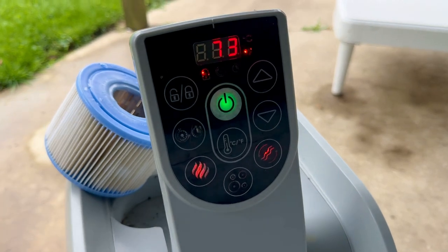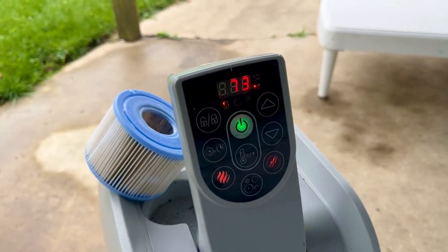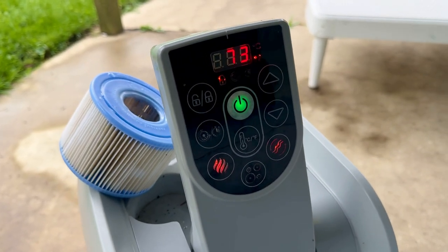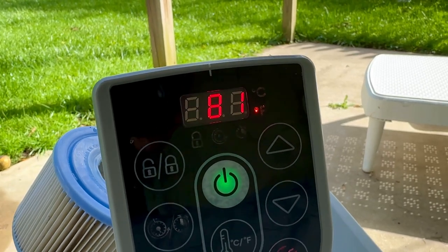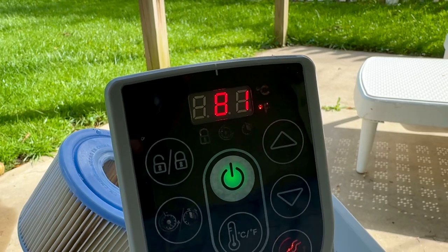After one hour and fifteen minutes it's already up to 73 degrees from 68 — that's 5 degrees in an hour and fifteen minutes. After about three hours it's up to 81 degrees. We started at 68 degrees, so that's 13 degrees in three hours — 4.33 degrees per hour. Without the immersion heater, the best I can get is about 2.8 degrees per hour, so I'm heating it up significantly more rapidly.